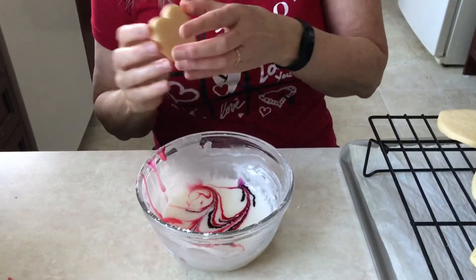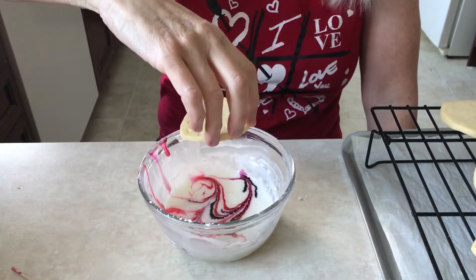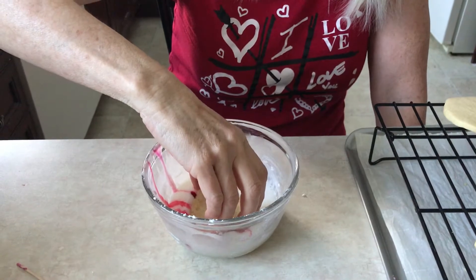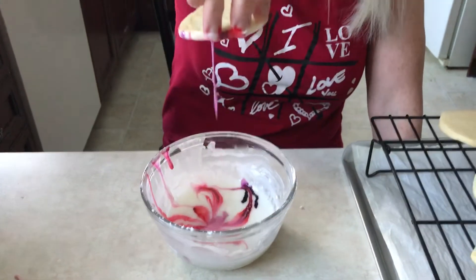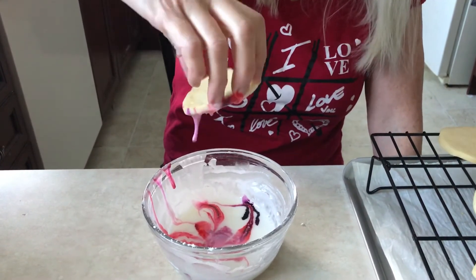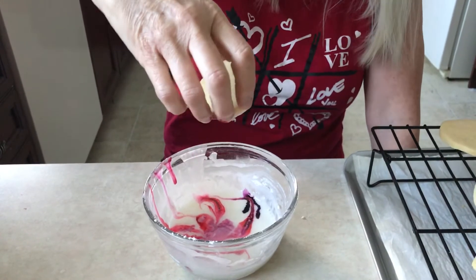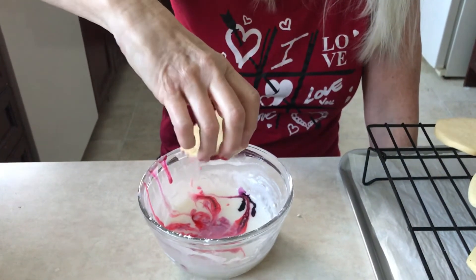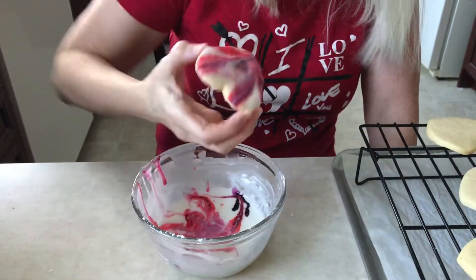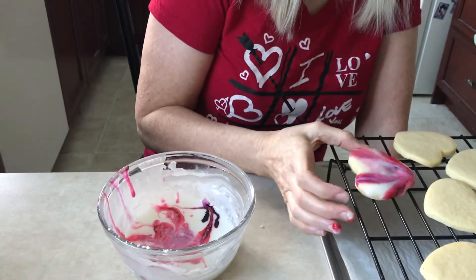Take your cookie and hold it carefully by the sides, hopefully so your fingers don't go too far in. Dip it down and bring it back up, and you're going to let it drip for a while. You can take a peek and see what's happening, but you want to let it more or less drip off. Give it a shake, take a look — yeah, I like that. We'll put this one down.